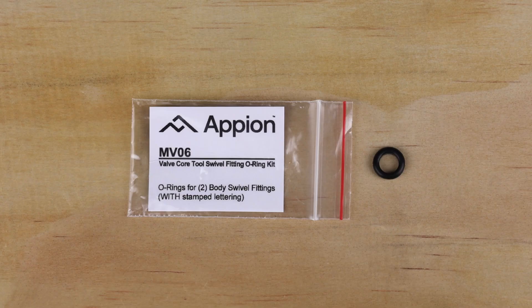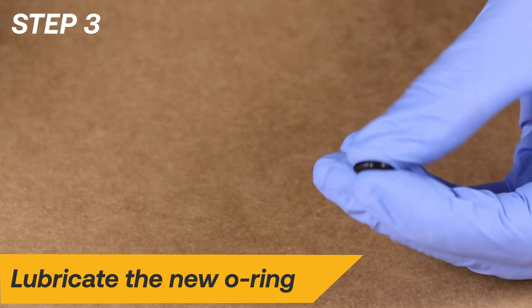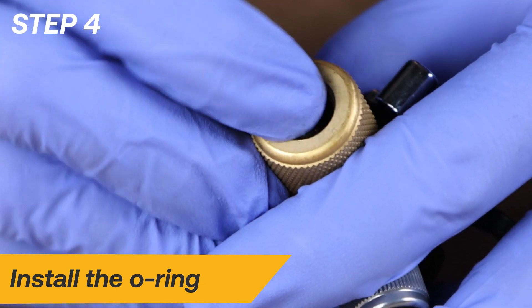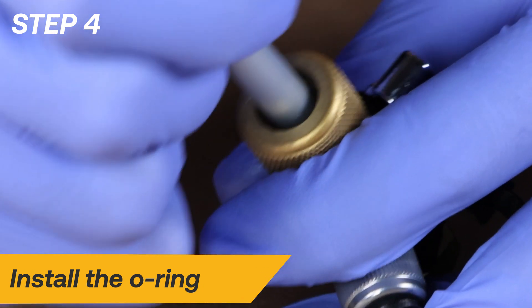Locate the package labeled MV06 and remove one of the body swivel fitting O-rings. Lubricate the O-ring with clean vacuum pump oil. Install the new O-ring. It will be necessary to compress the O-ring to fit it into the groove. Use the blunt end of a ballpoint pen to help push the O-ring into place.